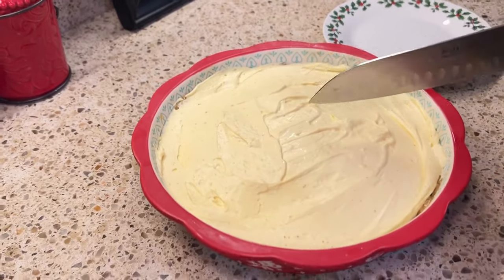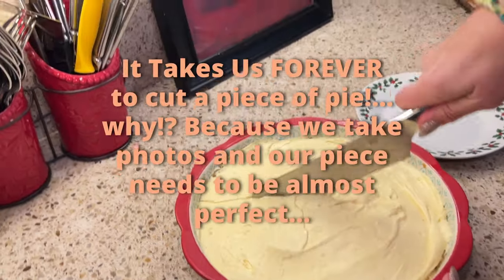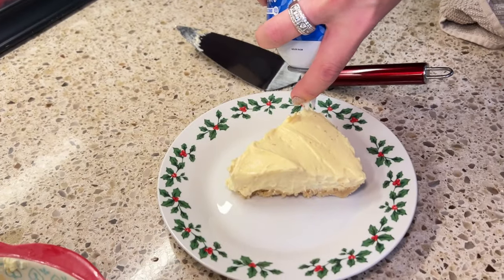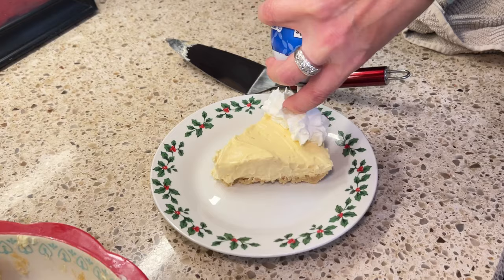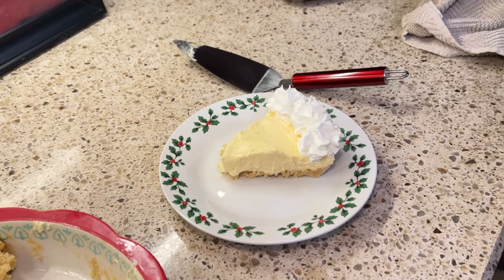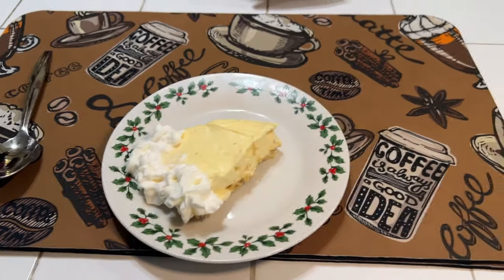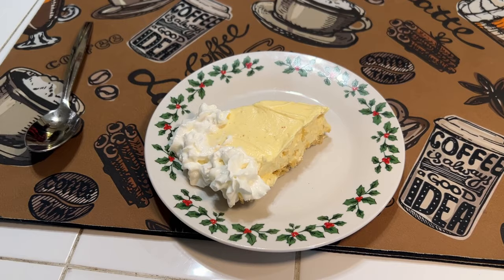It's the next day and it is time to slice into our eggnog cream pie. I'm just going to go ahead and make a cut right down the center. I'm going to take some canned whipped cream and just put a little bit on top. There is our low-carb eggnog cream pie. Let's see how it tastes. That's good. I am surprised that it's good — you never made this before. That's really good and you executed that very well. Thank you.